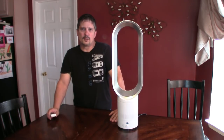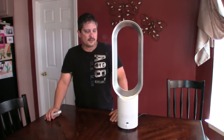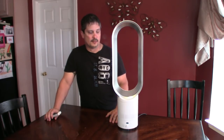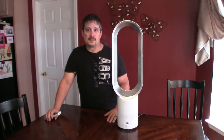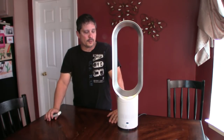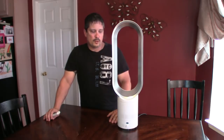Is the fan worth it? On eBay it's running about $90, which is considerably cheaper than a Dyson — a Dyson is probably going to run you $350. I've seen the Dyson in store, that's why I bought this, because I wanted a Dyson but it was way out of my price range. I just couldn't see spending $350 on a fan.